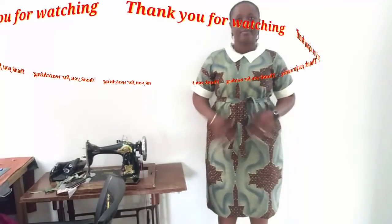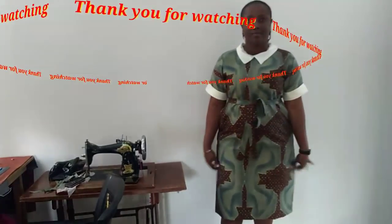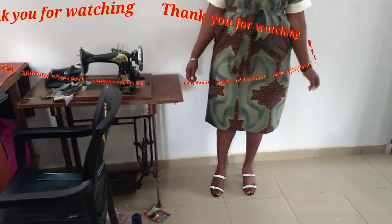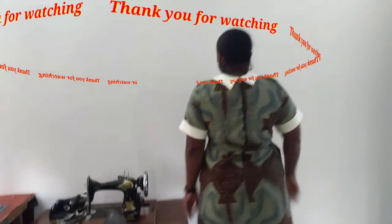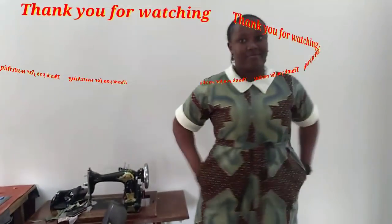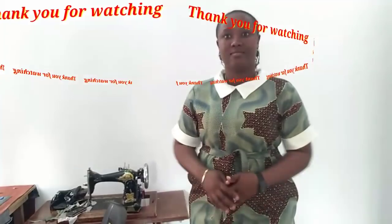This is the end result of our tutorial — I hope you can see the fitting, it's so lovely! You can see the back, and you can do yours with a belt or without the belt, and also with the collar styled as you prefer.